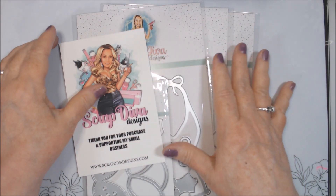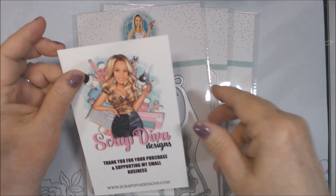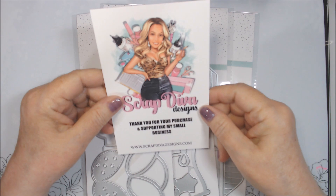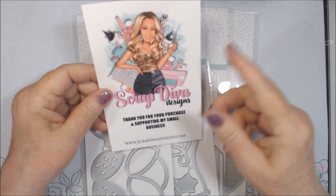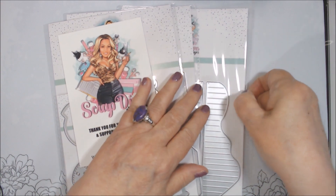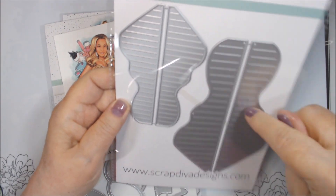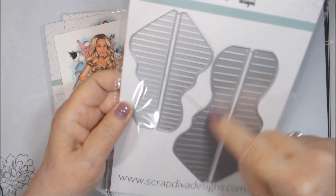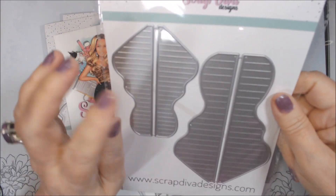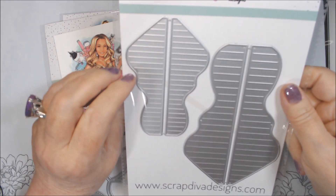Hey everyone, I'm here with a small haul from Scrap Diva Designs. It's the first time I've ordered from her, and I think what prompted me is I saw another channel — I believe it was Pushy Hats — using this butterfly rosette die, and I thought that was cool. I've made butterfly rosettes before without a die, but I think it's going to be so much easier with one.